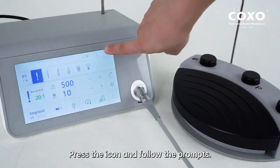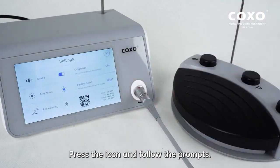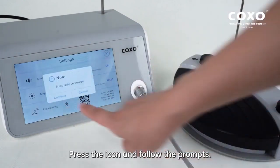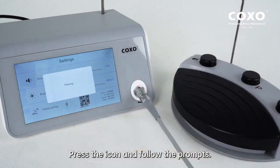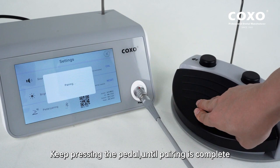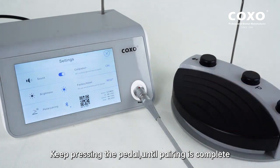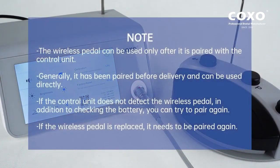Press the icon and follow the prompts. Keep pressing the pedal until pairing is complete. The wireless pedal can be used only after it is paired with the control unit. Generally, it has been paired before delivery and can be used directly.